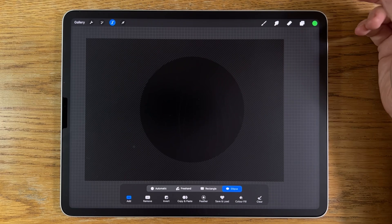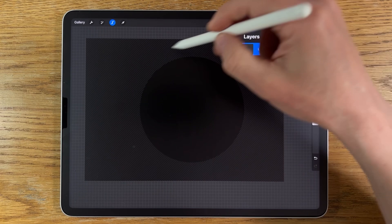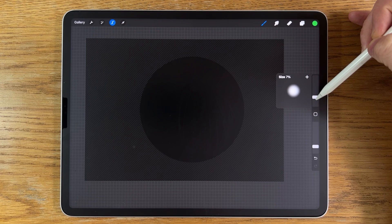Don't deselect the selection tool — keep it active because anything we add on this layer will only appear within the confines of that circle area, which is brilliant. Go to brushes, airbrushing, soft brush. Put the brush size at around 7% and opacity at about 50%.